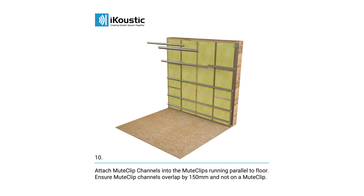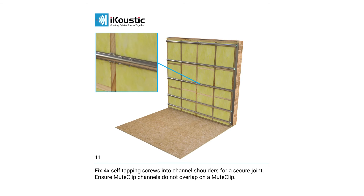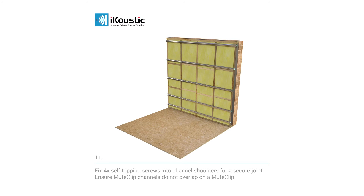Attach the mute clip channels into the mute clips. The channels should run parallel to the floor. You should then fix four self-tapping screws into the shoulders of the channels to give a secure join.